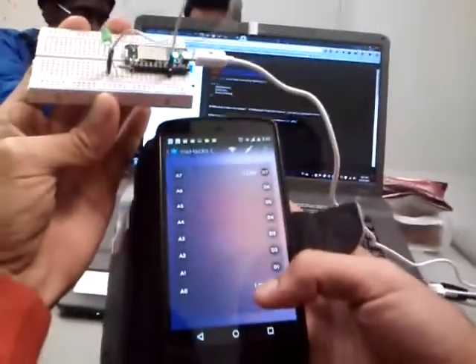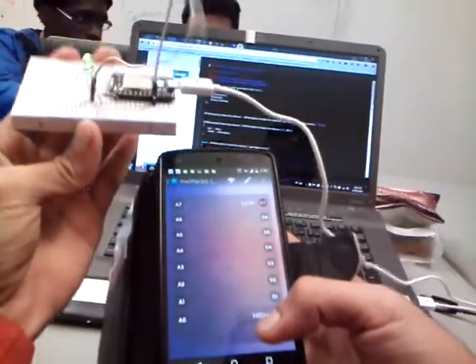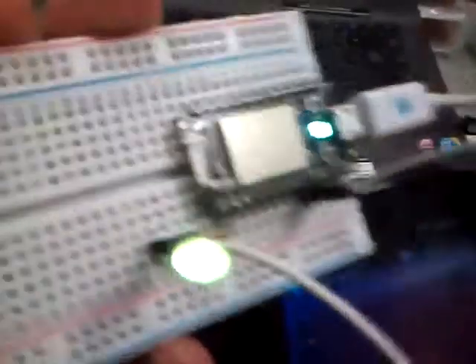This is all wireless. As you can see, the phone is not connected to the board — it's all through the internet-connected network. Now for the LED that we attached here with the resistor, we did the same thing to make it digital write. Right now it's on low, and if you make it high, you can see the LED light up.